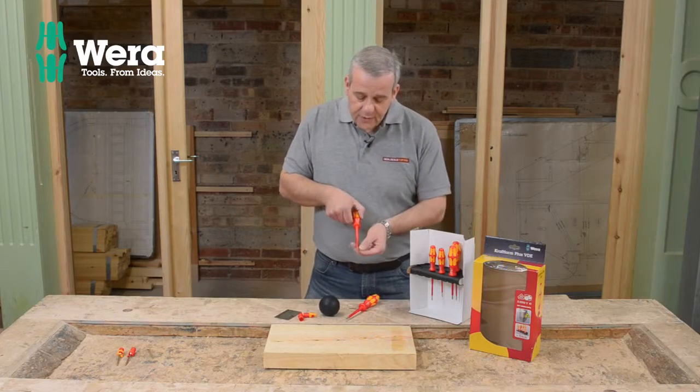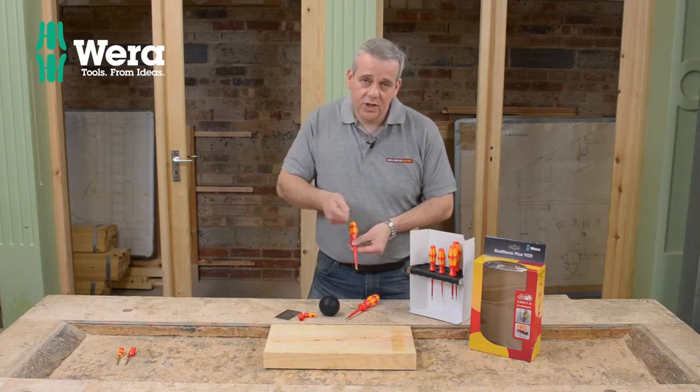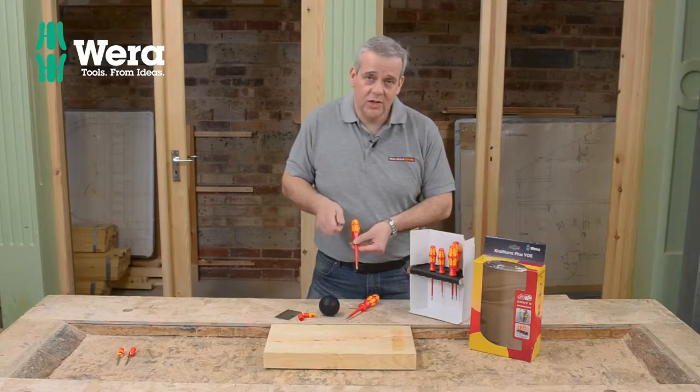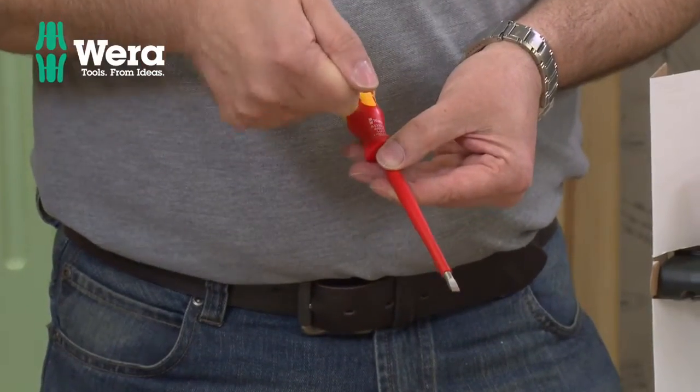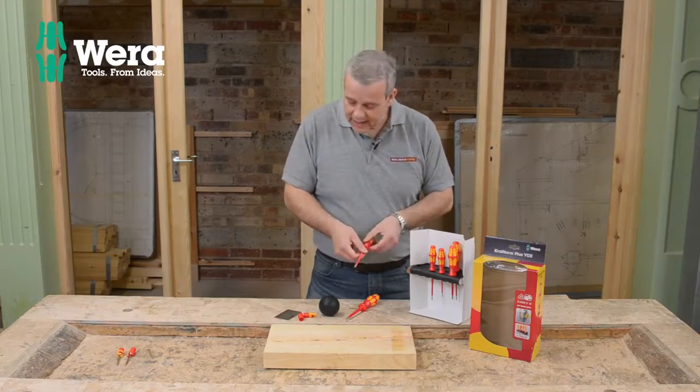What that does is it prevents the screwdriver camming out and coming out of the screw and damaging the screw head. I'm sure you've all had that in the past, when you're trying to undo really tight screws or trying to get that last little tweak on the screw - it slips out and damages the head. That's designed to prevent that.